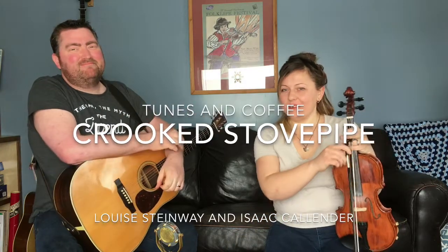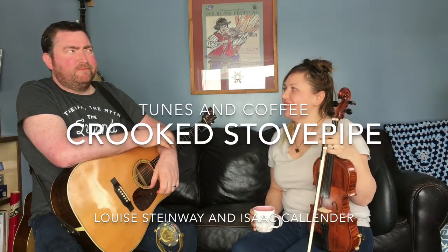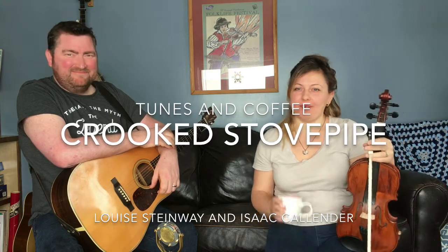Well, there you have it — our Crooked Stovepipe. Hope your stovepipes are working. And not crooked. See you tomorrow for another tune and another cup of coffee.